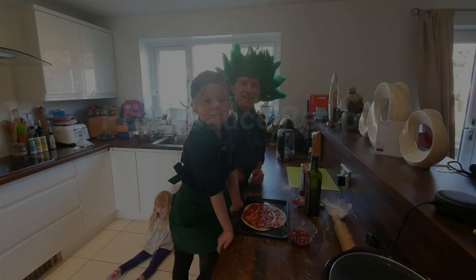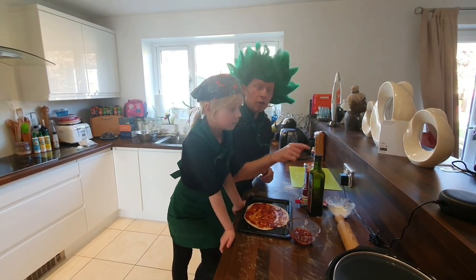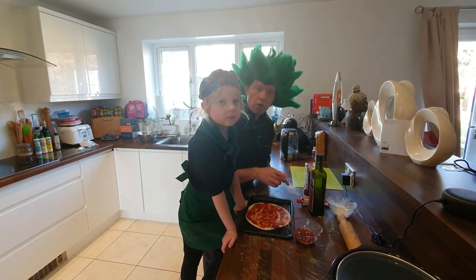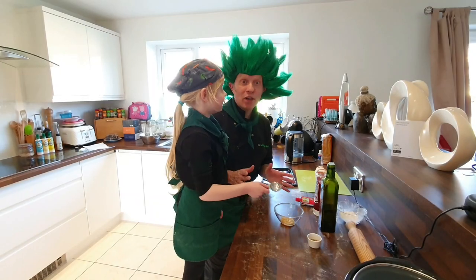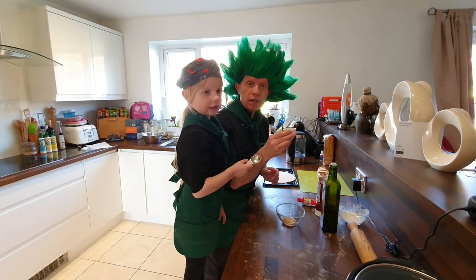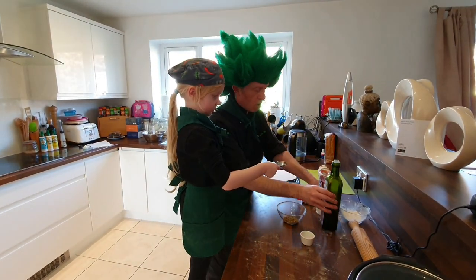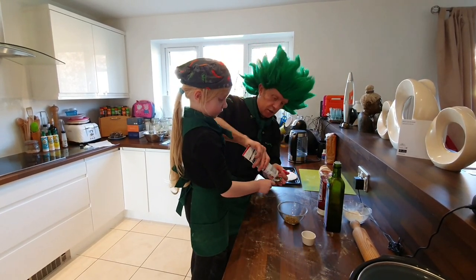The tomato sauce for the pizza has got two tablespoons of olive oil, two of tomato puree, two of tomato ketchup, one of oregano, and one of garlic. We're going to make the tomato sauce — dead simple. One tablespoon of oregano, two tablespoons of puree, two of each of these.